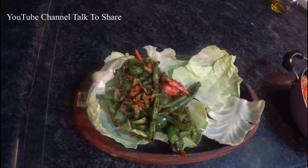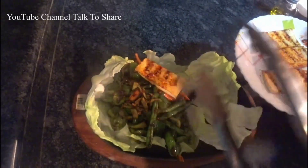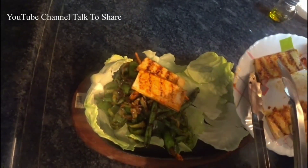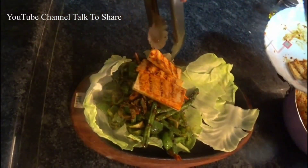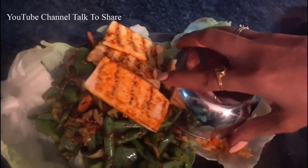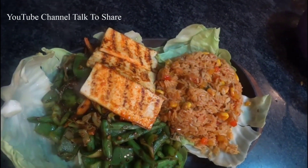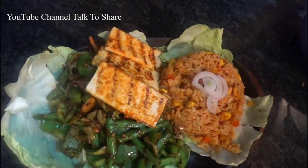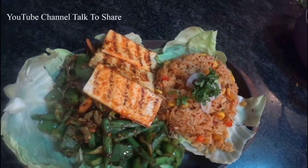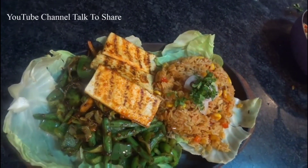Then add the sautéed vegetables and tofu. Then add onion and side rice. Add a little piece of onion and coriander. Now we will add a little bit of butter.